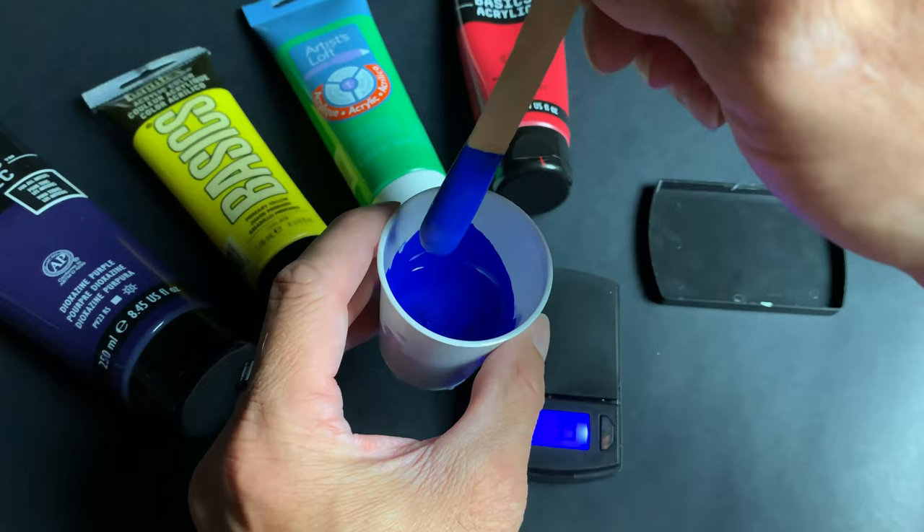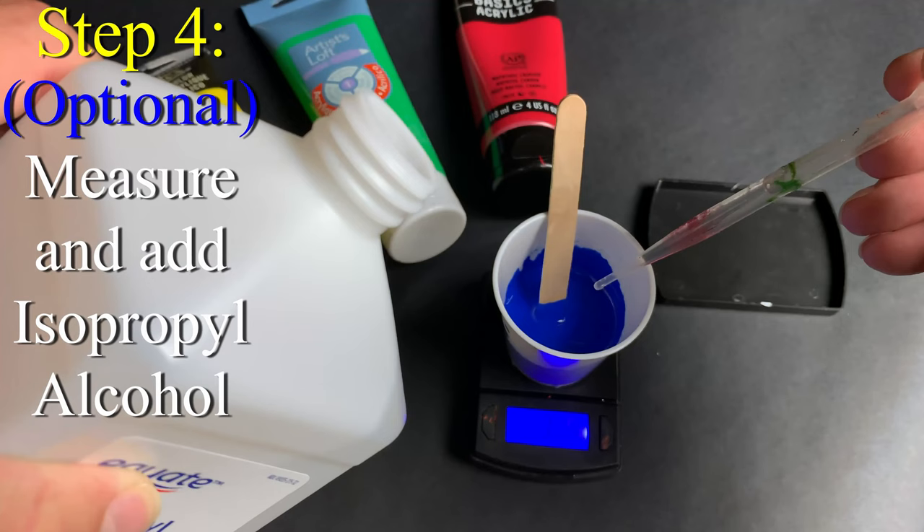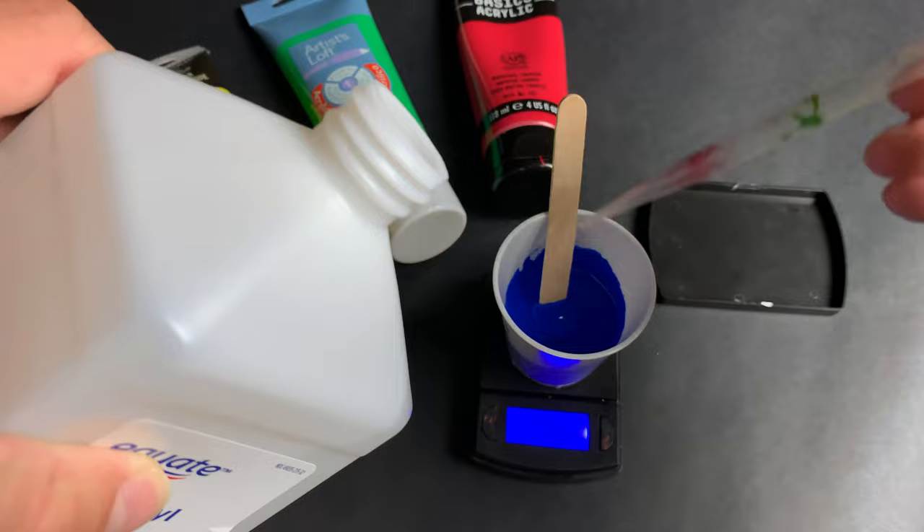Step 4: measure out the alcohol. I use a 1 tenth mix, so we only used 3 grams in this. Remember, a little goes a very long way, and mix this very well.